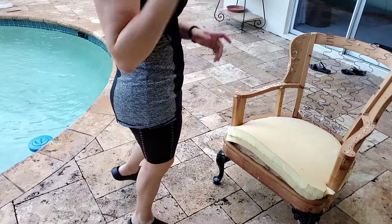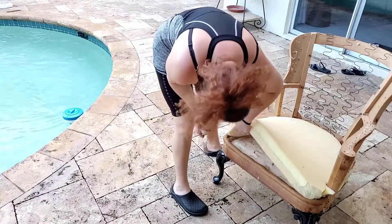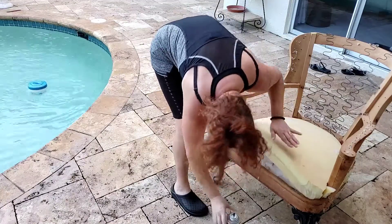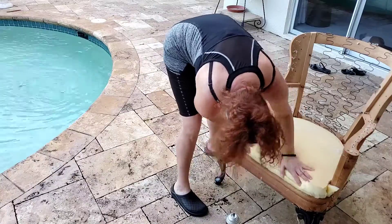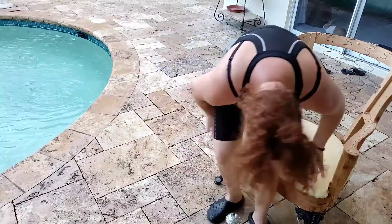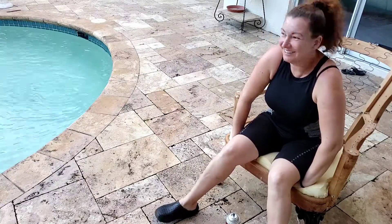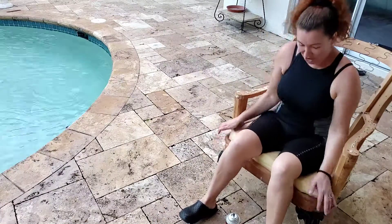Here I have some spray adhesive. Let's get our seat. How are you guys doing? My name is Maria Johnson, nice to meet you.